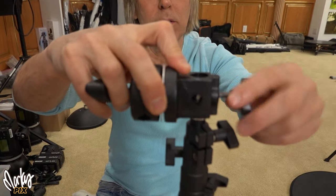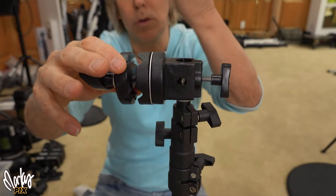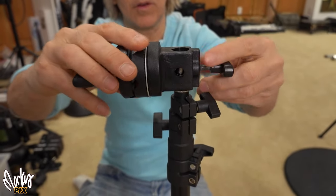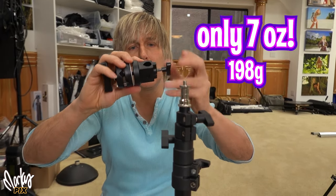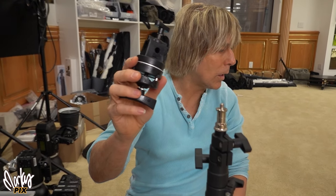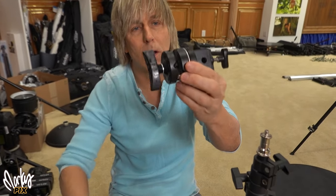This part here goes on the light stand — you secure that into place, and then this here is for securing whatever it is you want to hold. Look at how small this thing is compared to the big one there. This is metal; this is not — I don't know what it is, but it's really lightweight. It weighs almost nothing. This is a Matthews Mini Grip Head. It mounts to a 5/8 inch top stud. It's $30.